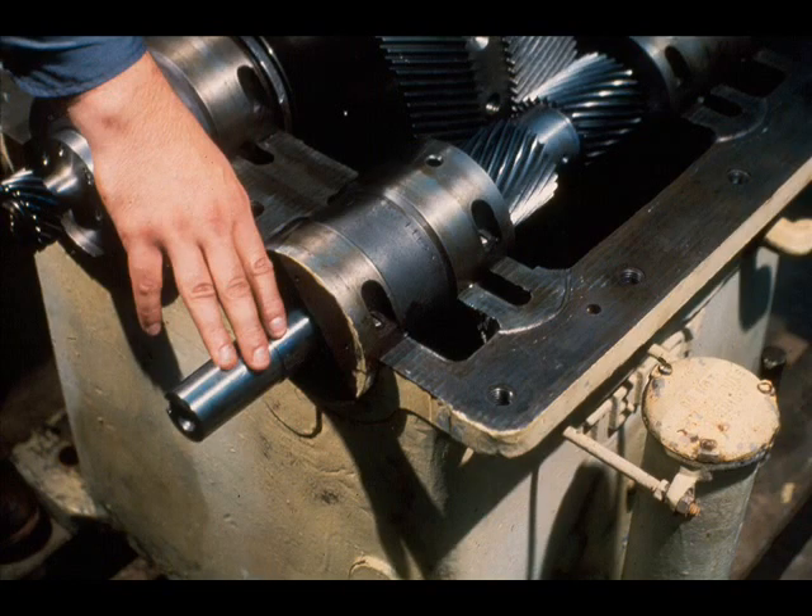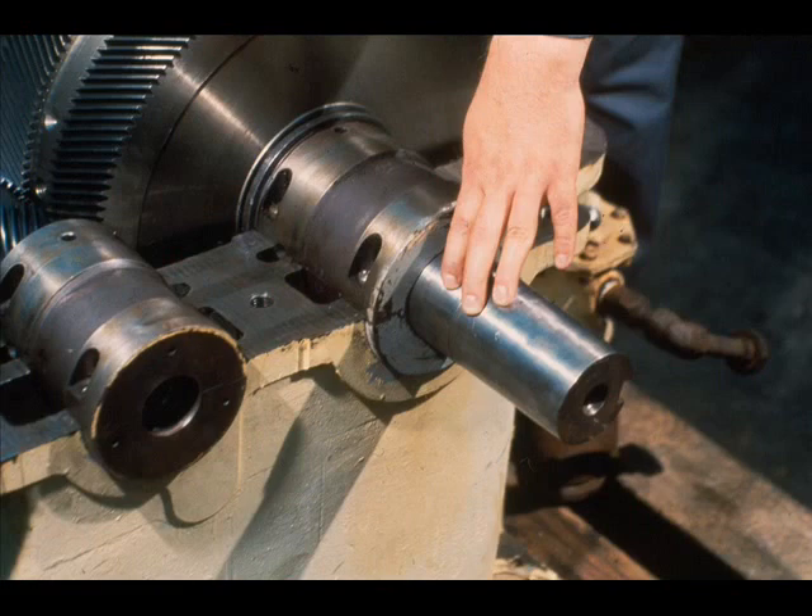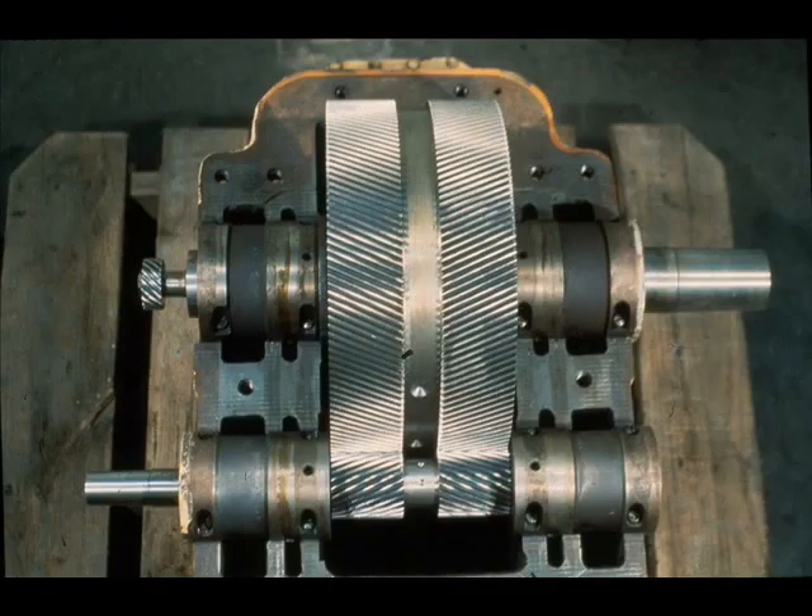The high-speed shaft, being identified by the workman, is the input shaft and is coupled to the driver in operation. The low-speed shaft, then, is driven by the gearing and is coupled to the driven equipment. The driven equipment then turns at a speed 6.16 times that of the driver. The two shafts are mounted parallel in the lower case, giving the gearbox the other half of its name of parallel shaft gearbox.